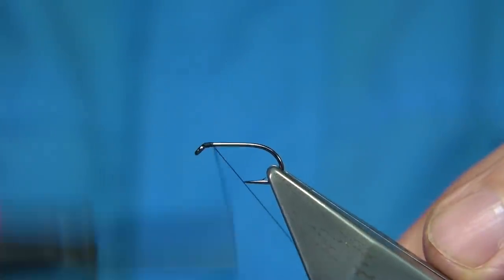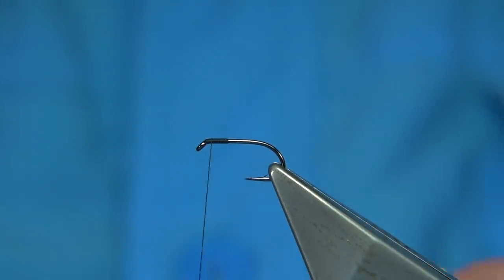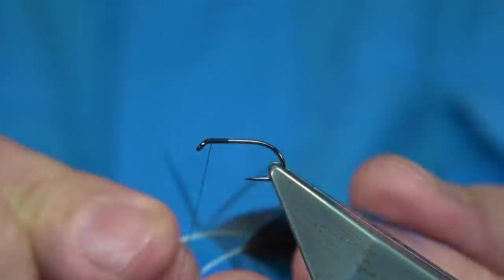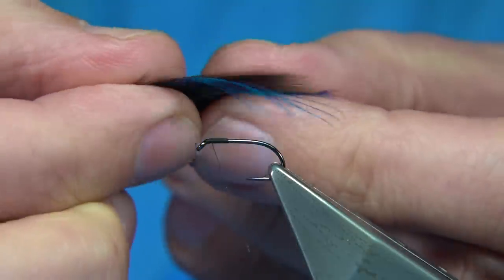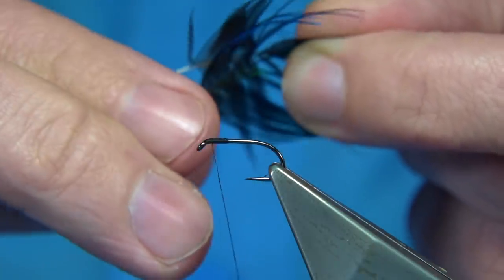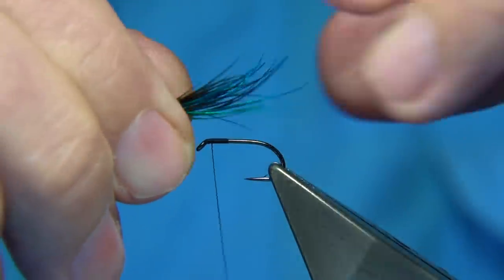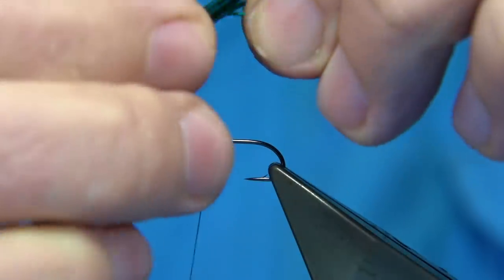Start at the eye, come down maybe five or six millimetres and come back up, because the fibres are long. As a variant I'm going to mix a bit of blue and green together. What I do when mixing fibres like this is lay them on top of one another and bring the fibres together — you can get maybe two flies out of this. Line them up, tear away the fibre, and when they're laying on top of one another blend them together by rolling within your fingers. Some of the blue fibres are longer, so bring them in.